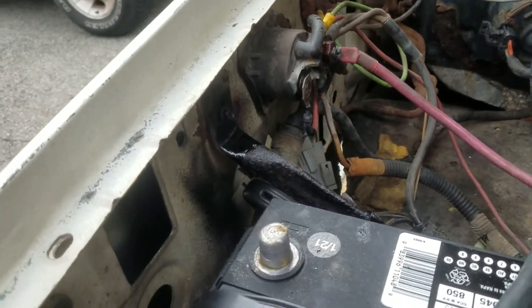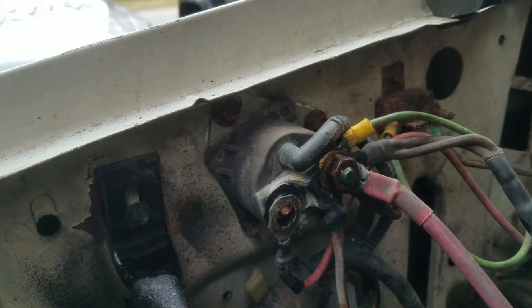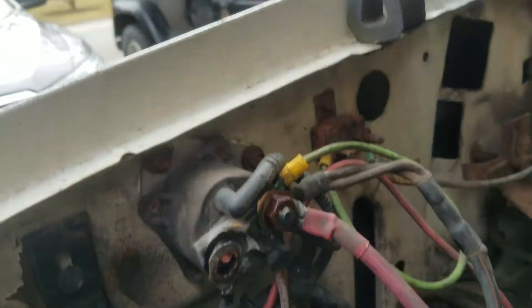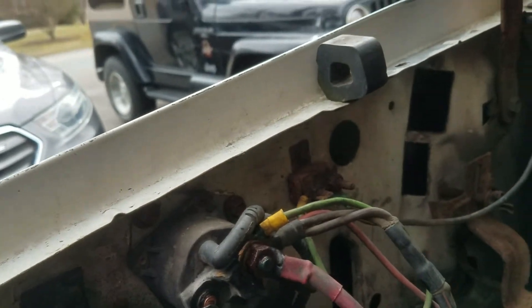That has set me back a little bit — stuff gets old, doesn't it? Even my camper fuse is rusty.